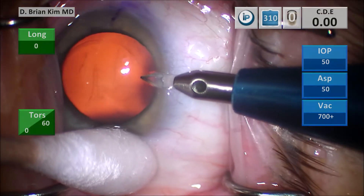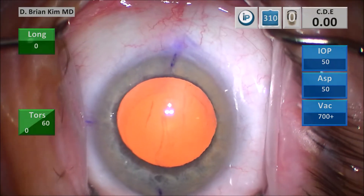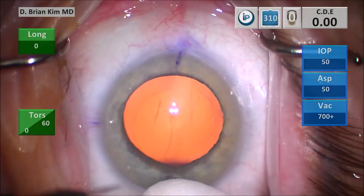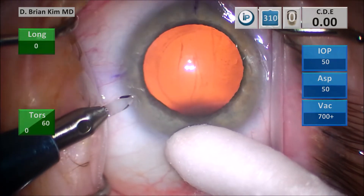I make my paracentesis incisions first on the right side and then the left side, making sure I stay flat to the iris plane so I can get a nice corneal shelf, which will allow me to achieve a self-sealing incision.